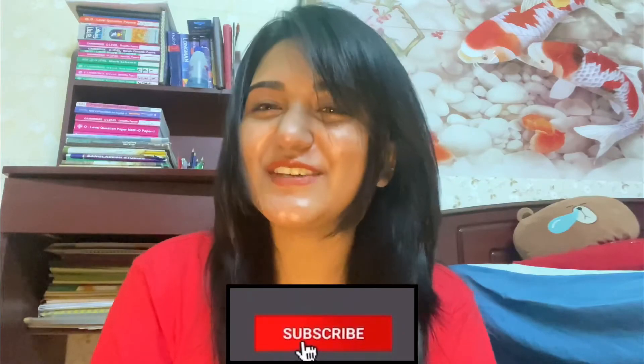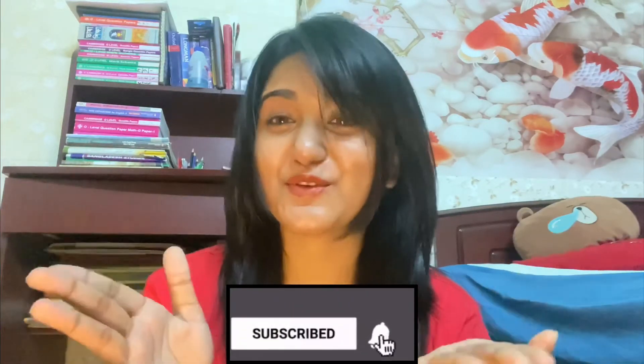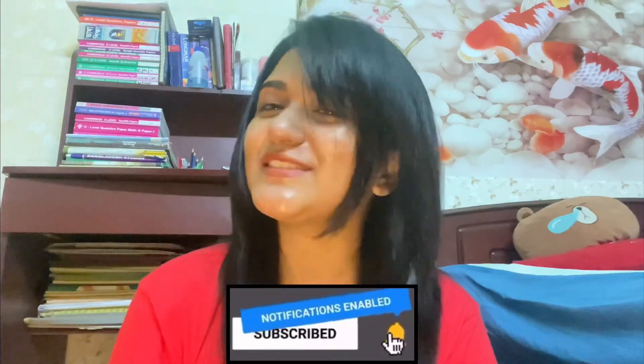See, it's so simple guys, it's so simple. Well yeah, that's about it. I hope you guys enjoyed this video. If yes, then do not forget to subscribe to our channel. And I will see you guys in my next video. Till then, bye bye.